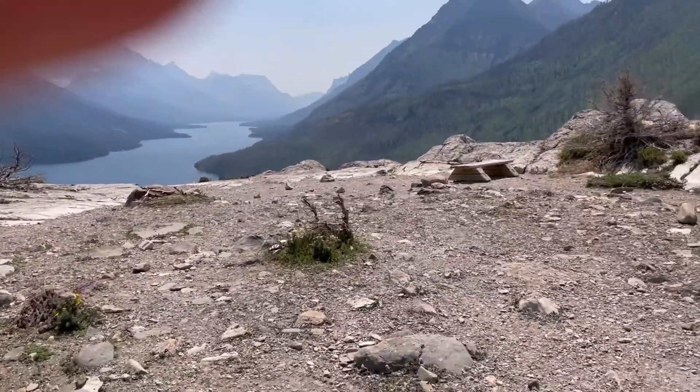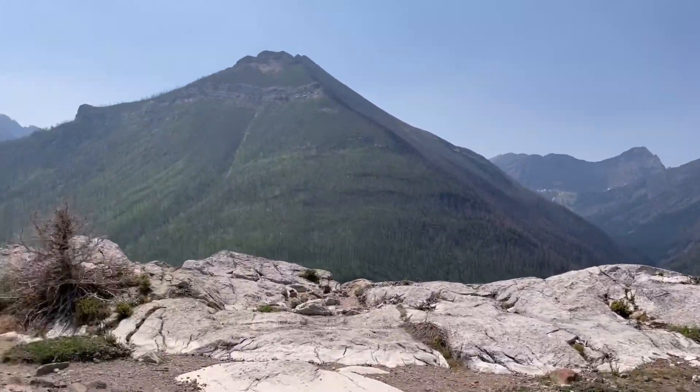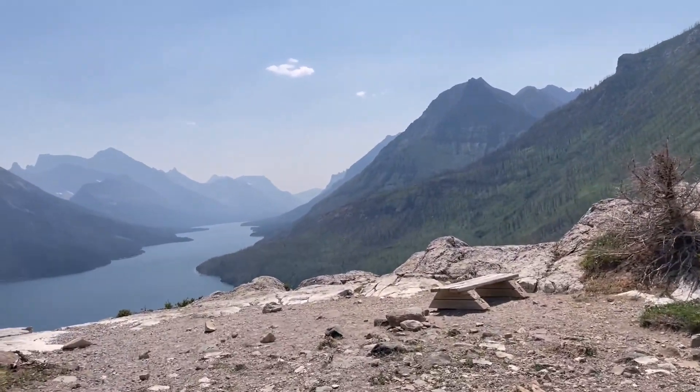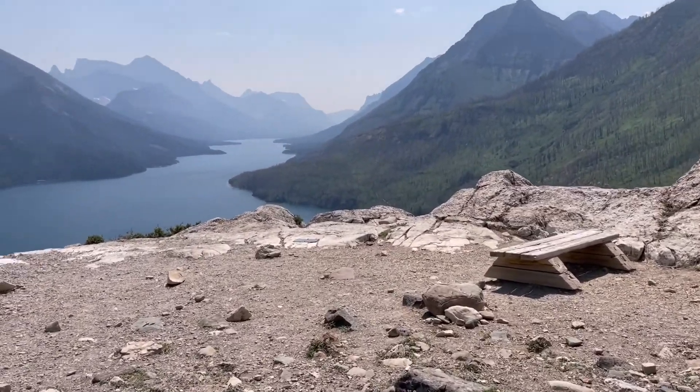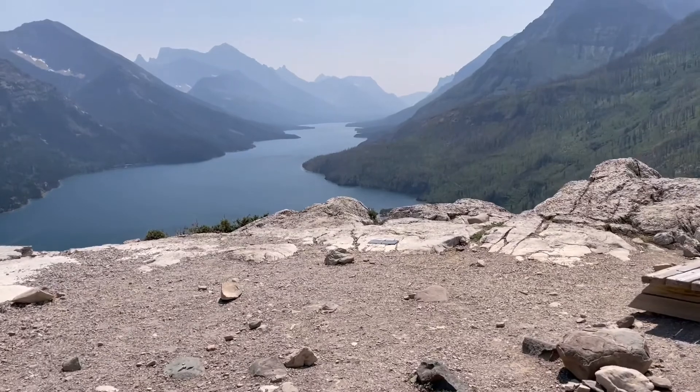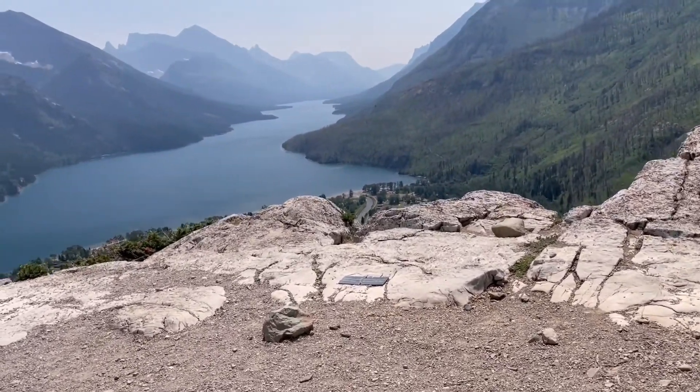Very windy up here. Holding the camera tight. Very nice viewpoint. I guess that would be Waterton Lake down there.